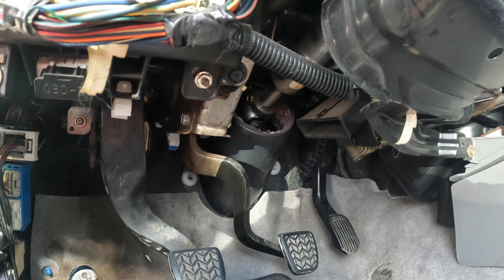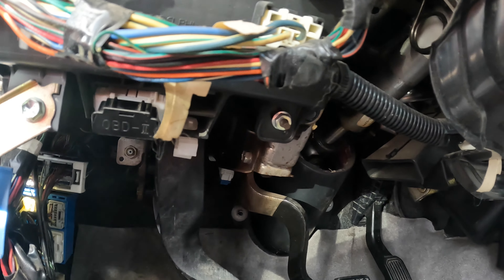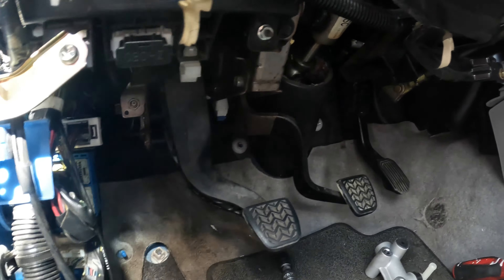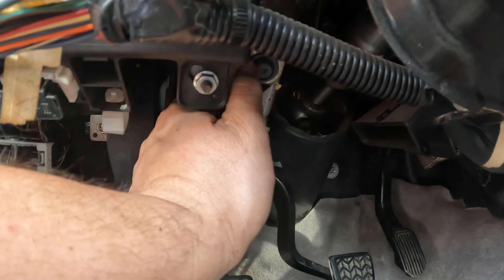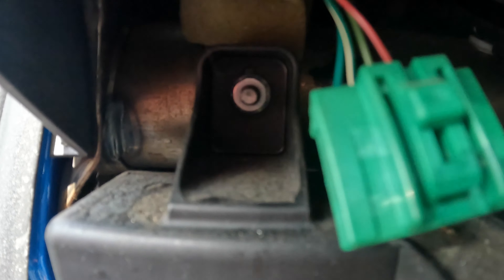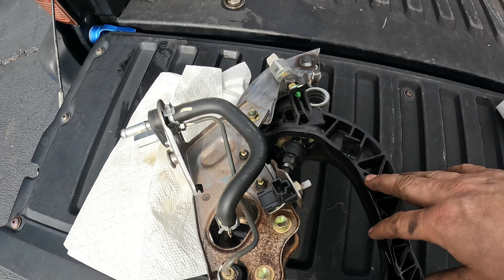The two nuts are off — they're 12mm actually, not 10mm — and you can see it moves. We're going to drop the fuse box real quick because we need to lower it down so we can get to the top of the clutch assembly. There is another bolt on top that holds it in place. It looks like there are three 10mm bolts holding the fuse box on — one there, one there, one in here, and one on top. Here is our clutch assembly — the pedal and master cylinder all in one unit.